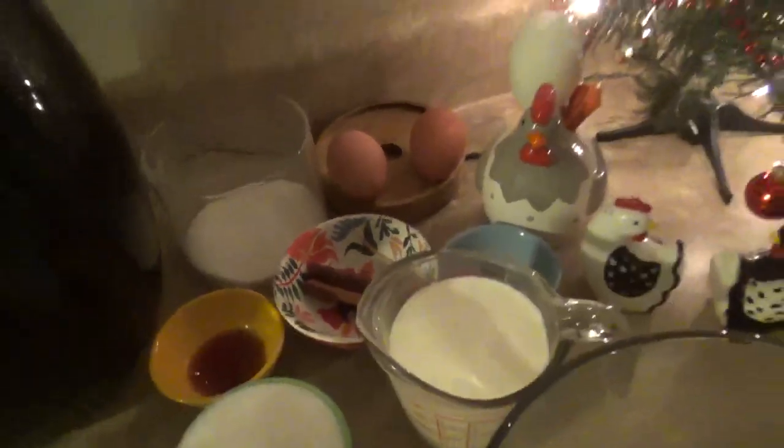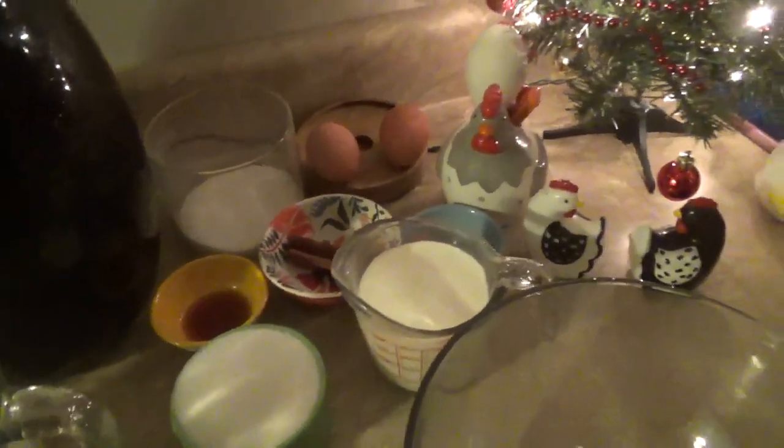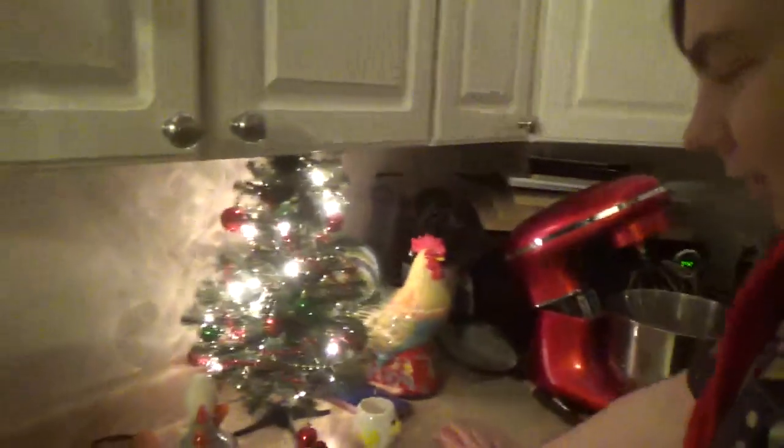Recipe actually calls for powdered cinnamon, but we have cinnamon sticks, so I figure what the hell. And also we do have ground cinnamon in case we fuck it up. Oh yeah. Cause we're gonna fuck it up early.